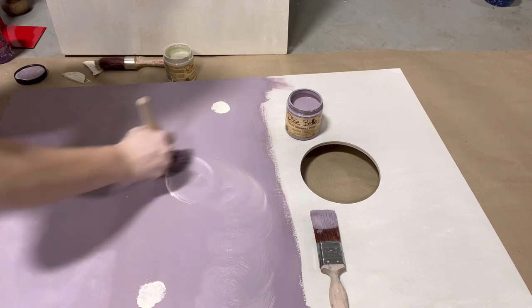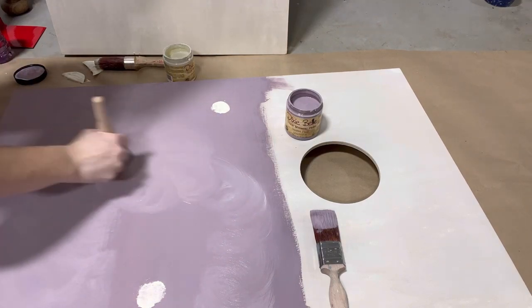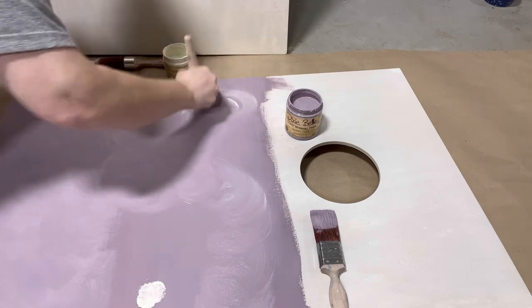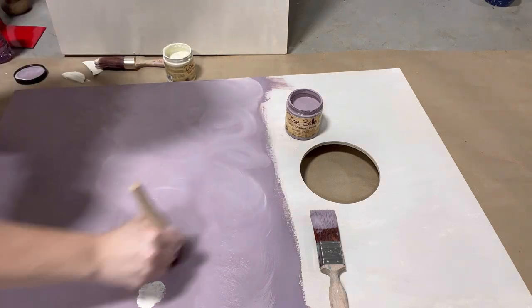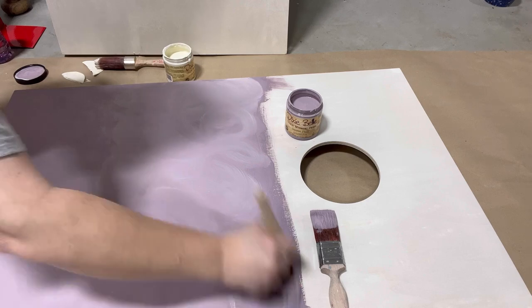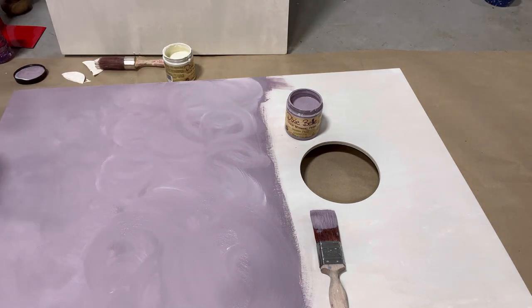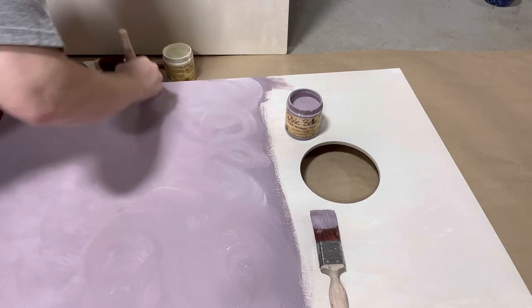Swirling your paint in a circular motion will give you a more swirled blend — it'll kind of resemble clouds, showing lighter and darker areas, and that's okay. I'm going to be putting a transfer over this because I want my boards to be extra bougie. If you want a nice smooth blend you can use vertical and horizontal strokes, or you can do this cloud blend — however you want.